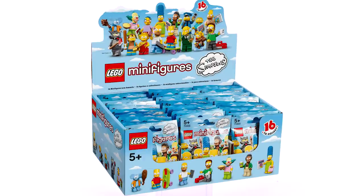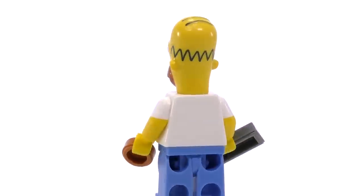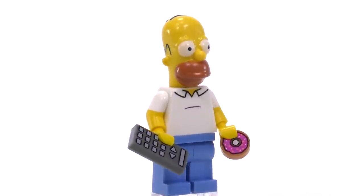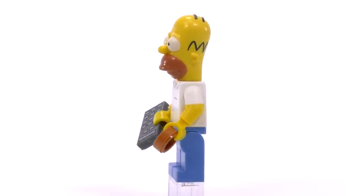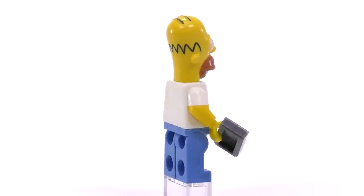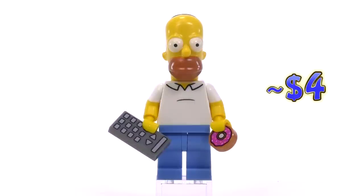Number one in the series is a classic Homer Simpson fig. The most iconic part of this character — and really the main characters for all of these minifigures — is the custom mold for his head. It's quite detailed, and even the two hairs across the top have just the slightest bump to indicate some dimension. He comes with a simple print showing his white shirt and a bit of a belly. He comes in at four dollars.